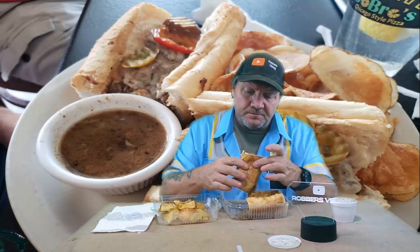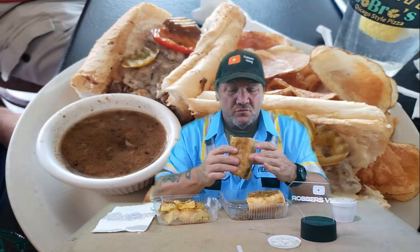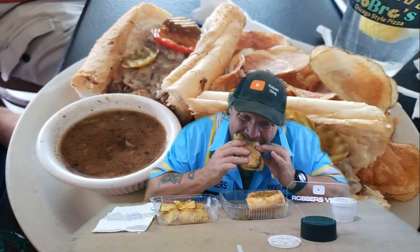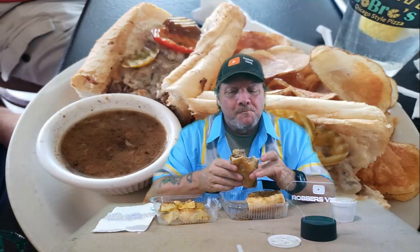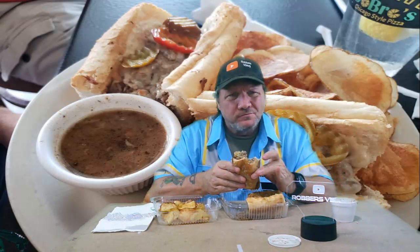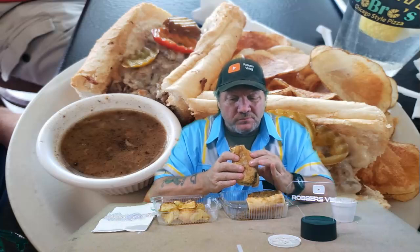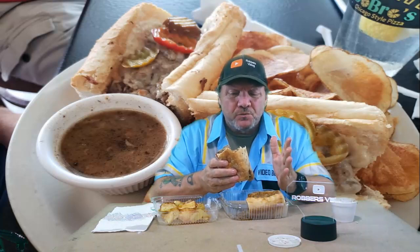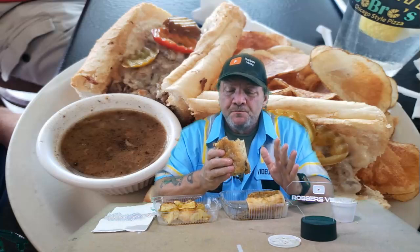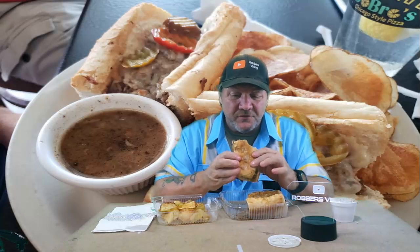It does have cheese on it — Italian beef, French bread, toasted, which isn't right — but let's see how this tastes. Yeah, no. That's just regular sliced Italian beef. There's no seasoning in it, which has been the main problem down here for places that claim they have a Chicago style beef sandwich: there's no flavor in the beef.